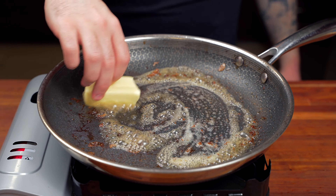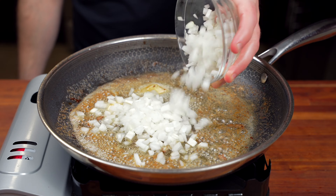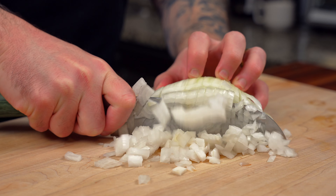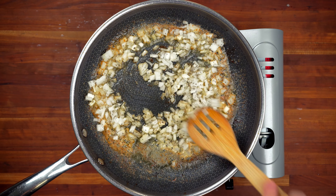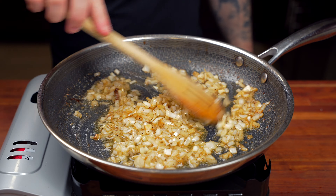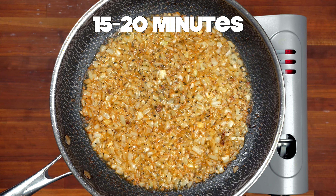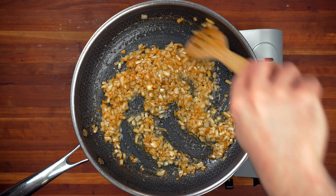Reduce the heat to medium and add a half stick of butter. Once the butter is melted, go in with three-quarters cup of onion that we peeled and diced up nice and fine. Season with a little salt and black pepper, give it a stir, and let the onions caramelize nice and slowly — give them a stir every few minutes. This process might take around 15 to 20 minutes, so just be patient. It's going to add a lot of flavor, so make sure you caramelize the onions properly.